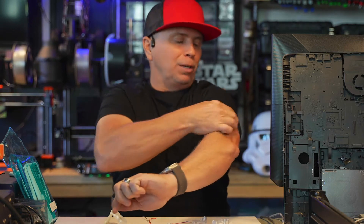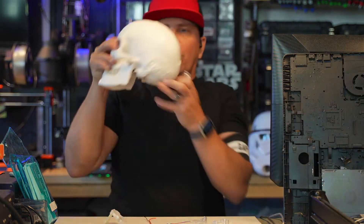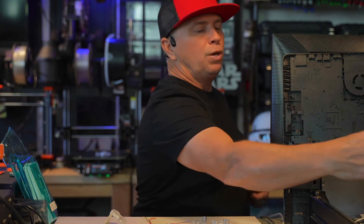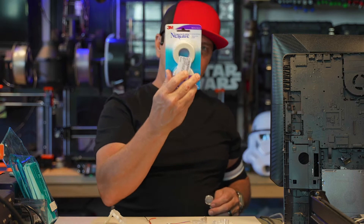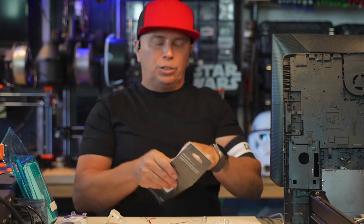If you sleep on your stomach and you're moving your head all the way to the right, you know you're going to wake up with a headache. For stomach sleeping, you potentially use some tape to hold the device in place.